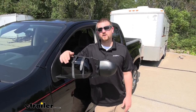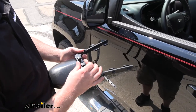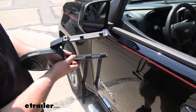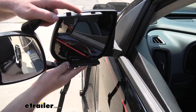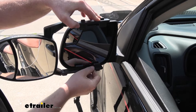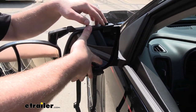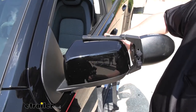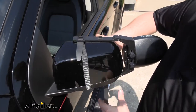Speaking of which, let's go ahead and put one on together now. The first thing we're going to do is loosen up these two knobs and that'll allow our arms to have some adjustability. We'll take the towing mirror and put it flat against our factory mirror, kind of find where it sits nice and flat, and we can hold it in place and come around to the other side of the mirror. All we're going to do is take our straps and take this buckle and put it around the clip.